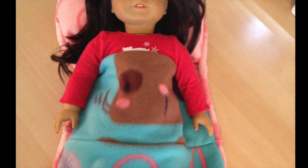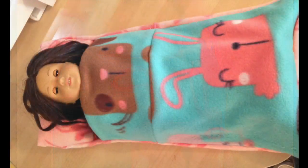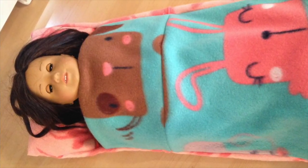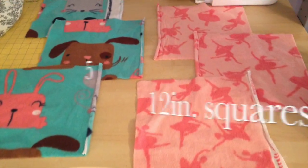Hello, welcome back to Mom with a Mission. Today I'm going to walk you guys through how to make the super easy fleece sleeping bag for your American Girl doll or any 18-inch doll.